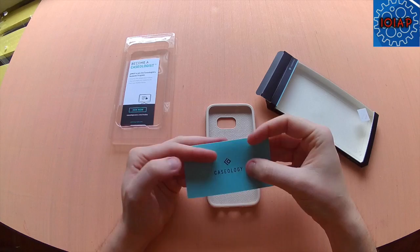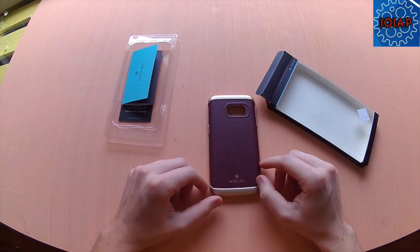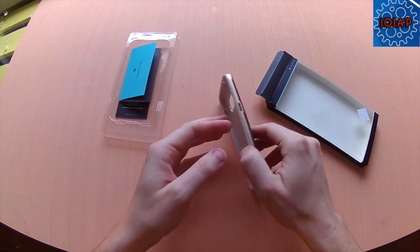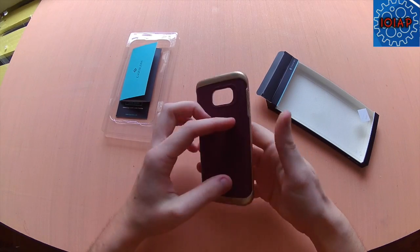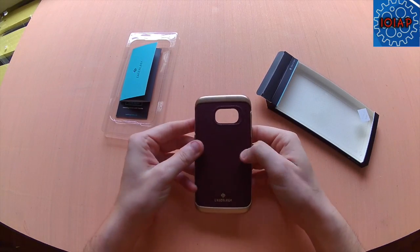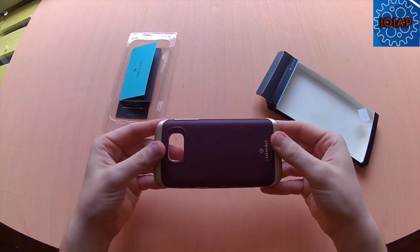Looking at some things here to review — it looks good and feels good. If you just want something that's for looks, I'm not sure it has a whole lot of protection. Maybe for the back when it lands, it's got the rubber on it, so it should be all right.